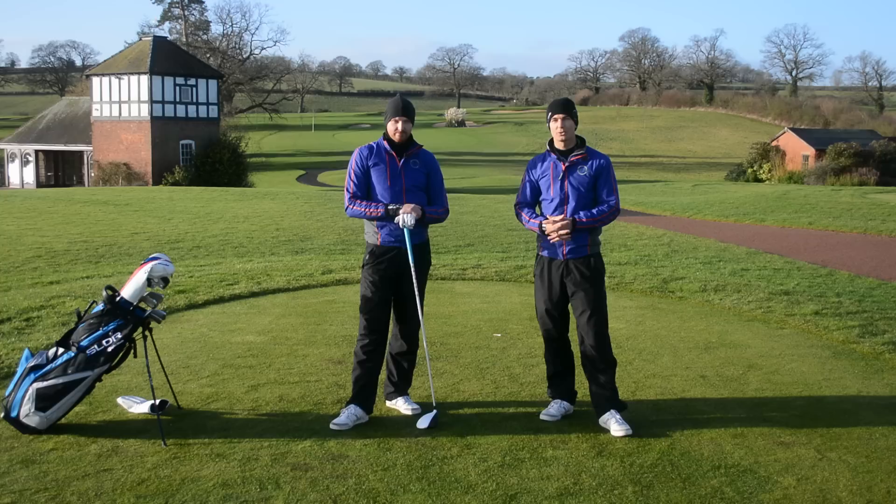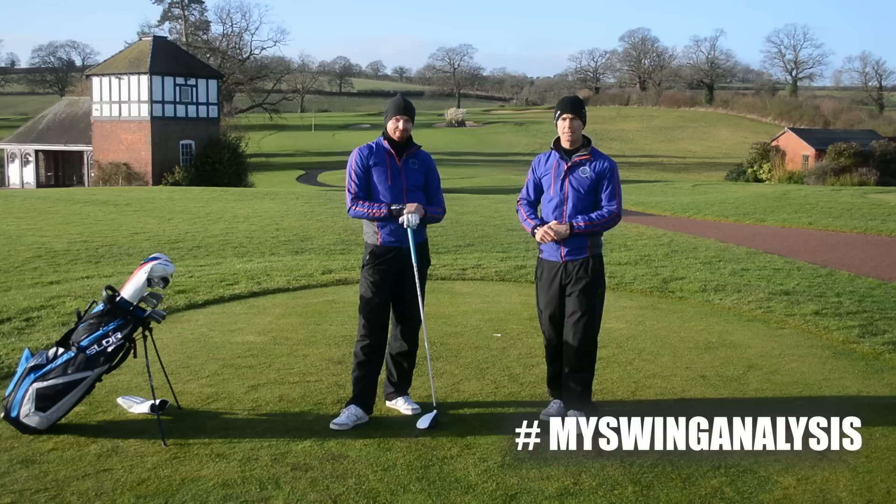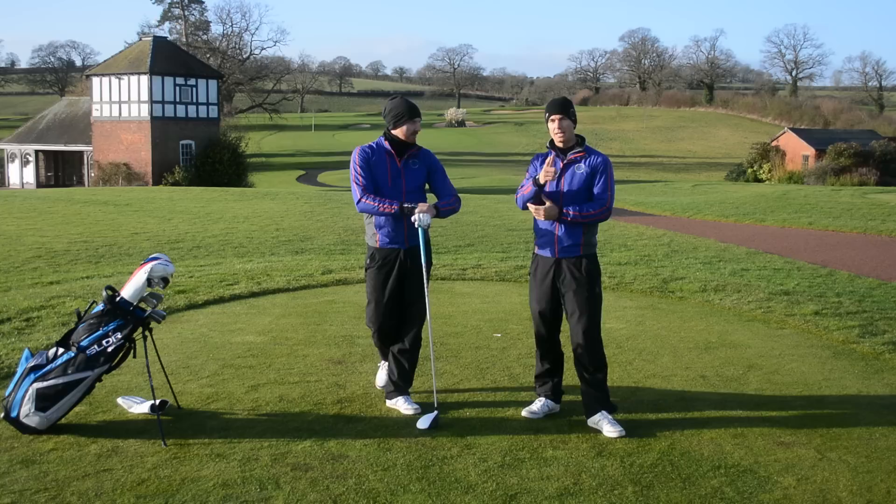What do you think of Piers' change? Post your comments down below. Also, if you want to get involved and have the chance to win a swing analysis in My Swing Analysis, make sure you go to Facebook, Twitter, and Instagram today and enter the competition. It could be you that we're analysing. Hashtag My Swing Analysis. Thanks for watching — make sure you post your comments, give us a thumbs up, and we will see you next time.